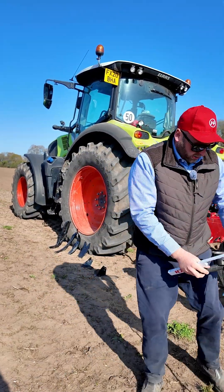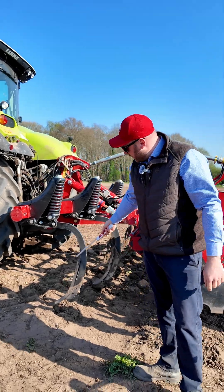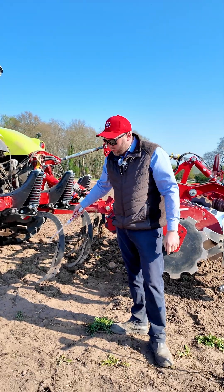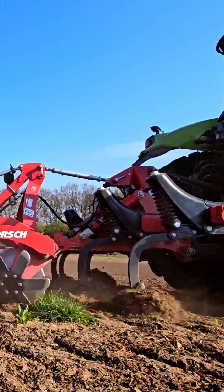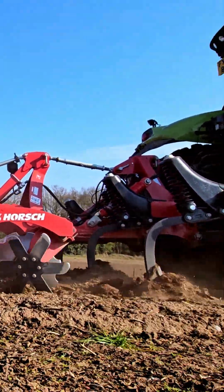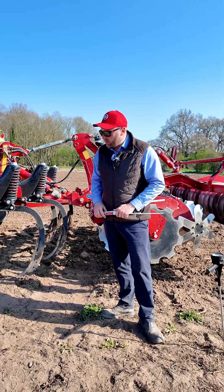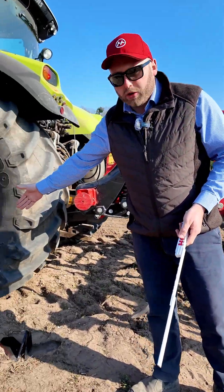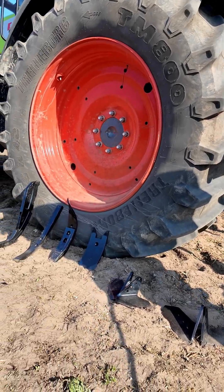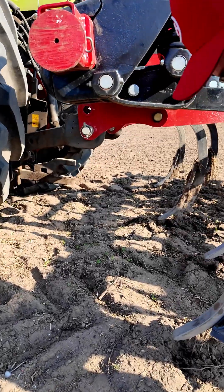In this situation, I'd probably be looking to use the 40 millimetre LD point, as we're using here, just to lift that compaction, help bust the profile up, and get some fissures through the ground. But if we were in a different situation, maybe trying to mix in a lot of trash after a cereal harvest, maybe behind a combine, I'd be potentially looking at using either a wider point at a shallower depth or maybe installing a wing on the side of this leg here.